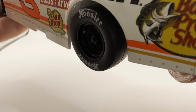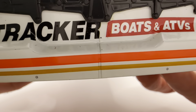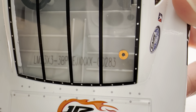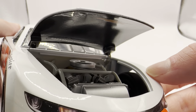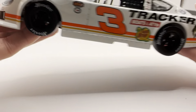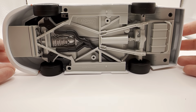It does have the NASCAR Advanced Auto Parts Weekly Series logo with the 75th anniversary logo. It also has Hoosier tires, like a lot of late model cars have had. On the back you have Tracker Boats and ATVs, number three, and Junior Motorsports again on the deck lid. This is number 283. Under the hood you've got a Chevy bow-tie tender and engine detail. Obviously no deck lid or roof flaps on these late models.